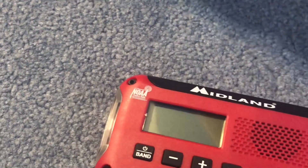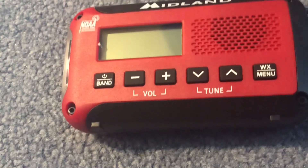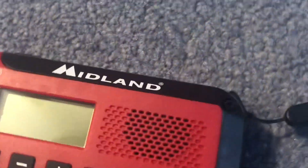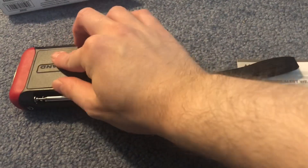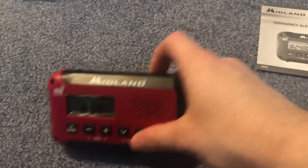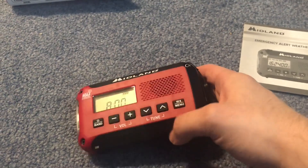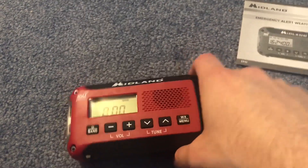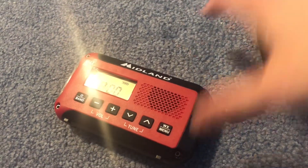Supposedly it comes with AA batteries. Can we get them out? Yeah, let's get them out. This is how you put the battery compartment in. Nothing too impressive about it — it's just basic, and that's what I was looking for.